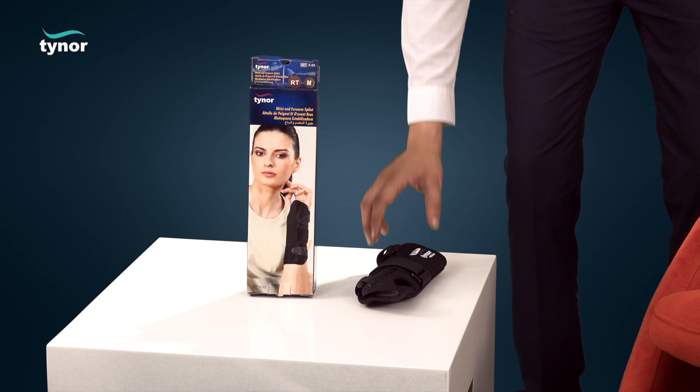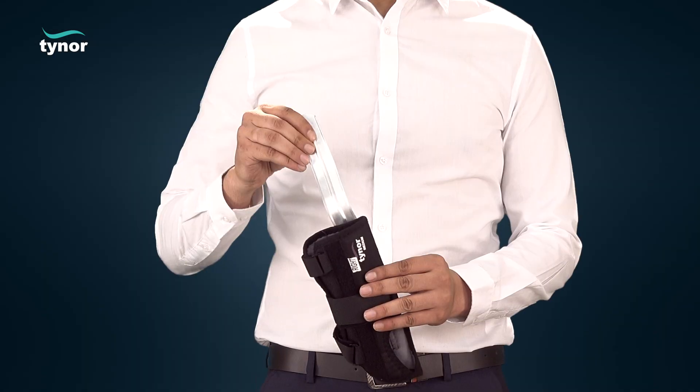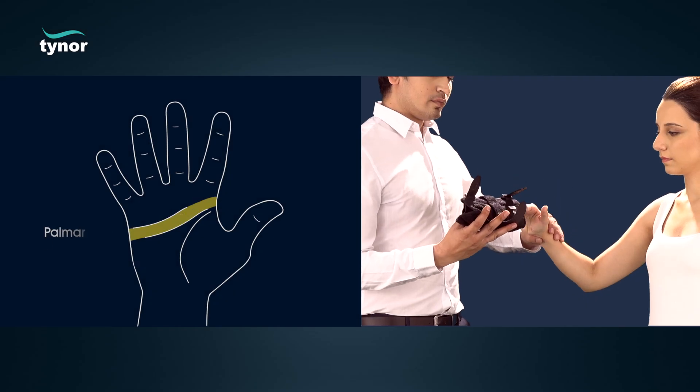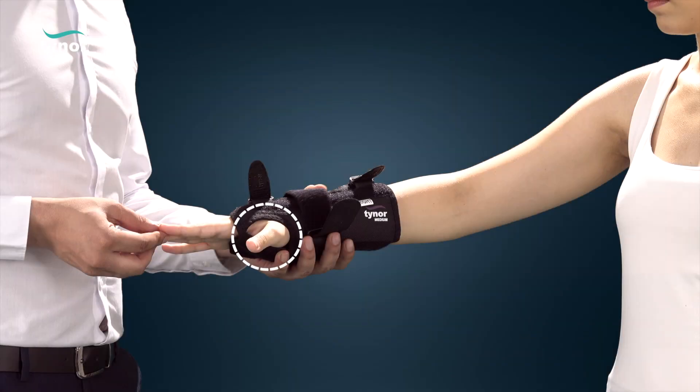The customized splint is now pushed back into the pocket. The injured hand is pushed into the tubular opening of the product and is aligned with the palmar crease on the top. The thumb is adjusted to a comfortable abduction position.